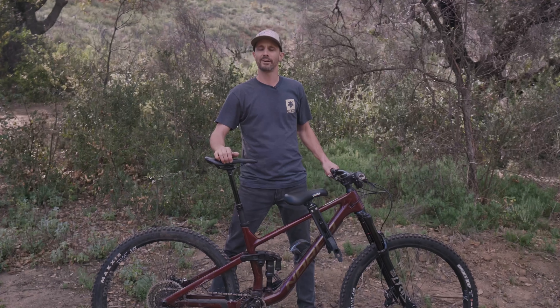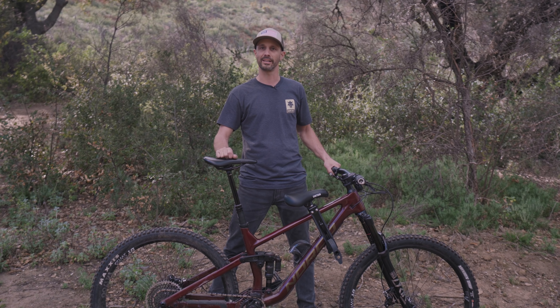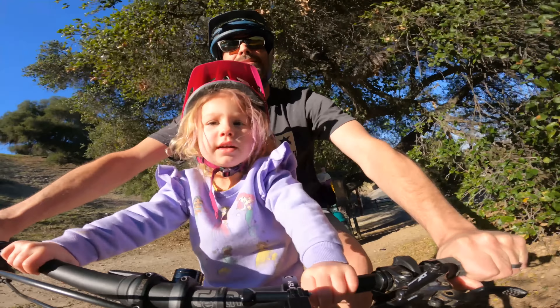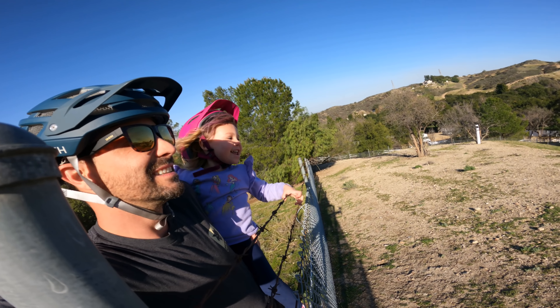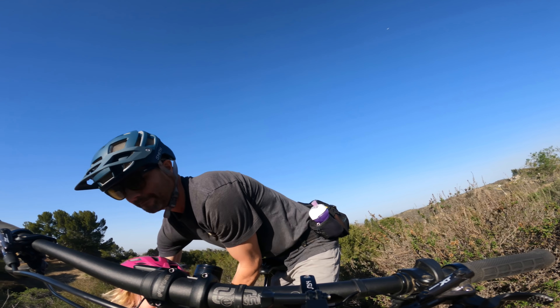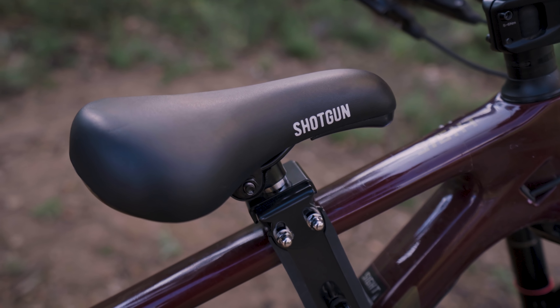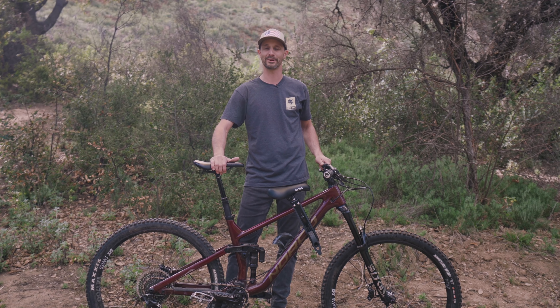Hey everybody, Frenchy here. We're pretty excited to introduce you to a kids bike seat that not only looks cool, but it also gets your kids on a bike sooner to go on rides together. If you're watching this video, you probably have children now. So congrats — your life's pretty much over.